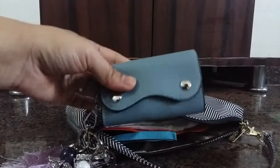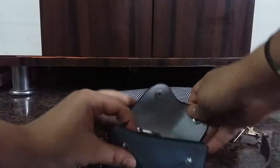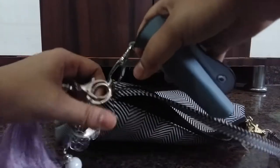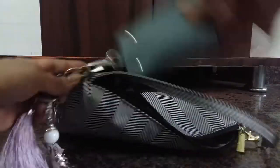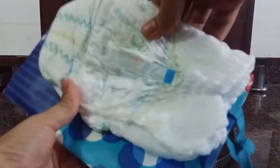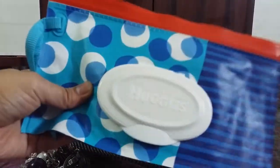An extra onesie for my son in case there's any accident or I just need to change him. I have a key fob with my keys attached to the D-ring so it's easy to remove and use. And last of all, I have a pull-up diaper and some wipes.